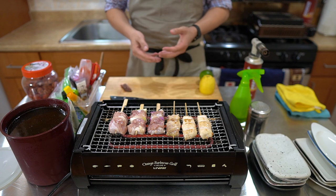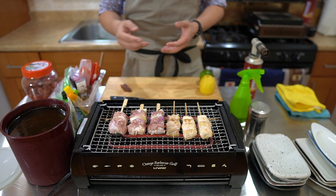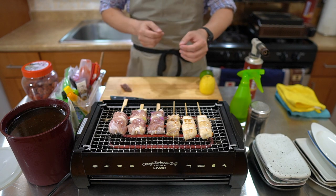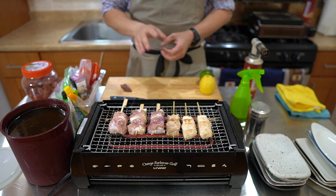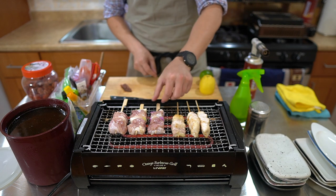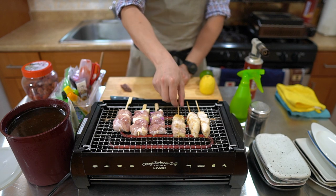In Japan, though, at most yakitori shops it's more omakase style. You can order by the skewer, but often you sit down, say omakase — meaning you trust the chef — and he just brings you out whatever skewers until you're full. It's usually up to the chef or that restaurant to decide whether to go with shio or tare.